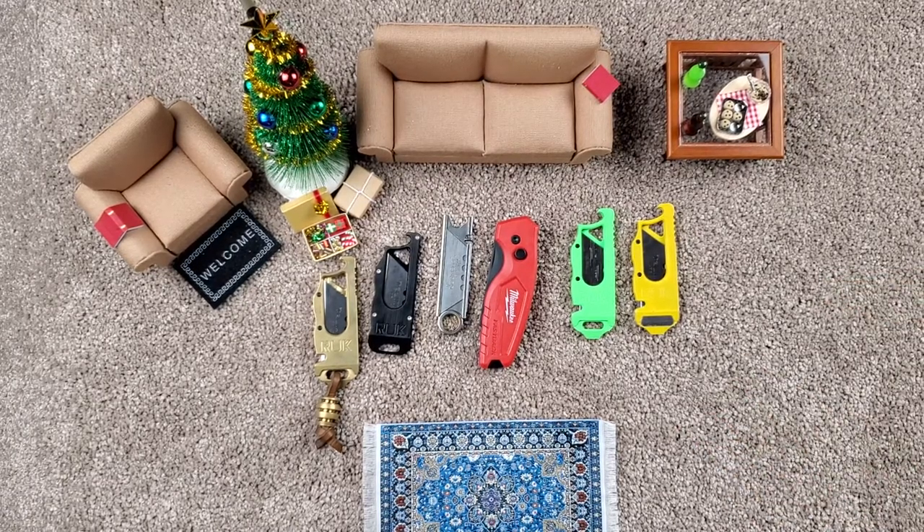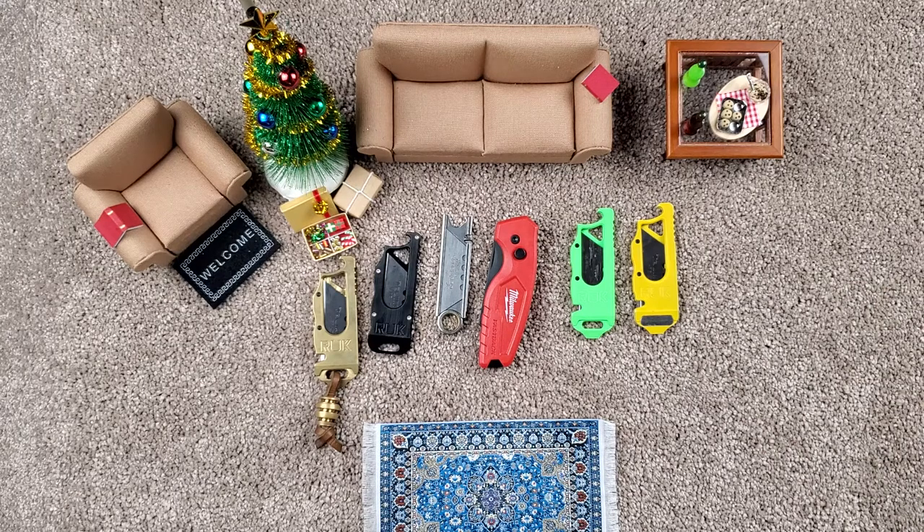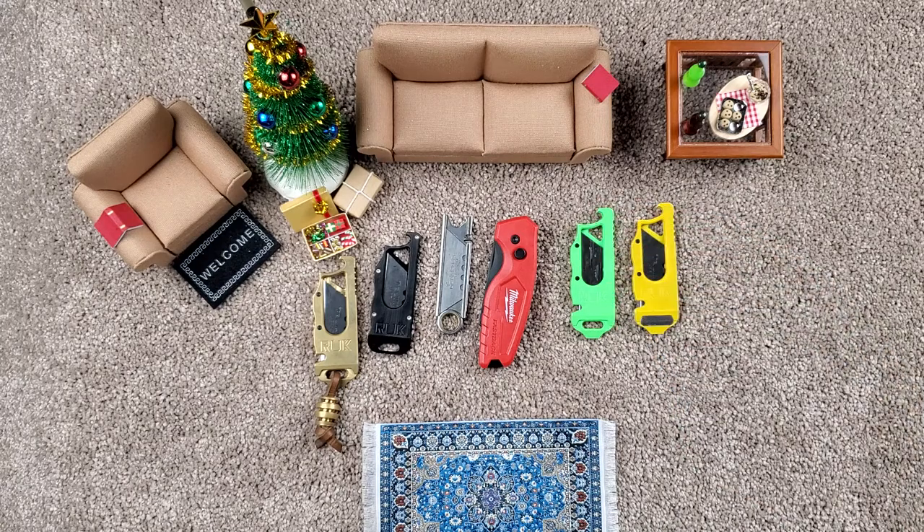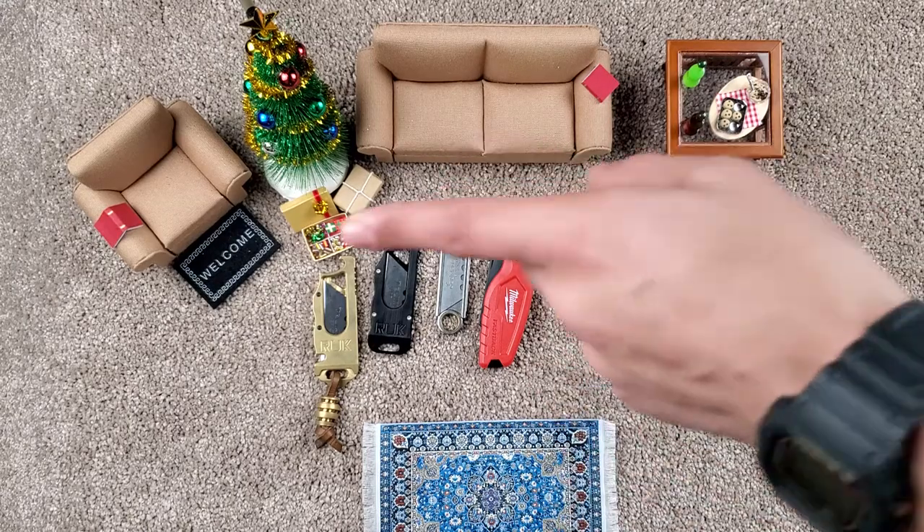Remember, guys, you can go to gilltech.com and check out the new S model that they have come up with — a one-piece design that is a little bit simplified. Keep your eyes on the channel, we'll be having one soon.